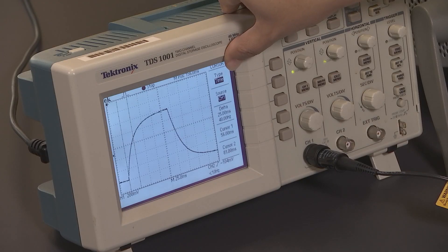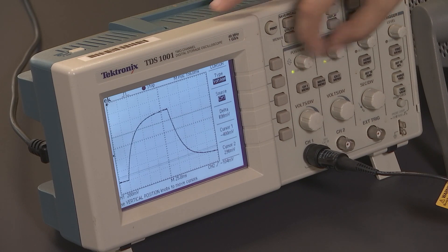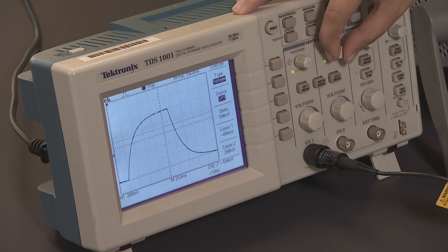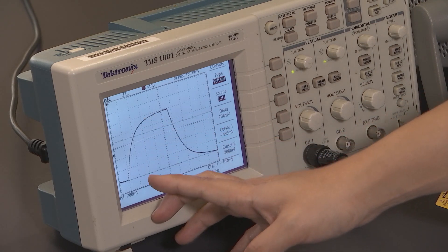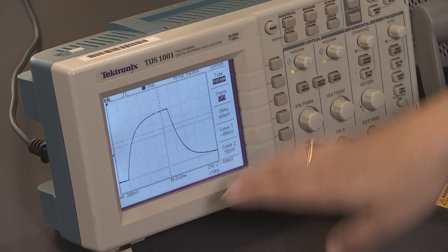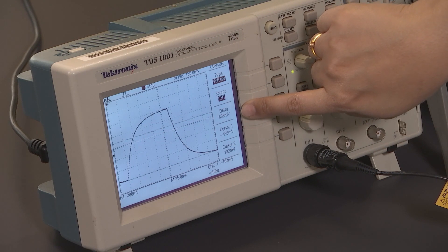In that 25 milliseconds, the capacitor has charged from one point to another, and we're going to find the increase in voltage over that interval. For that, we need to change the cursor type from time to voltage. This gives two horizontal cursors. I'll place the first one at the base and the second one at the point where the trace intersects the first vertical grid line after charging starts. The difference between the two horizontal cursors, given by delta, is 688 millivolts.